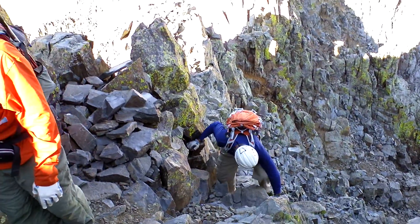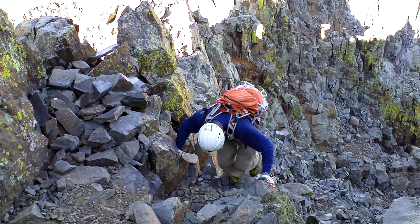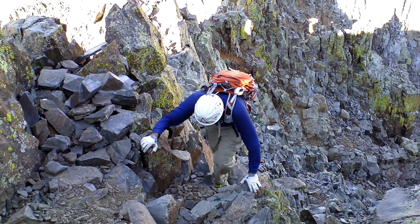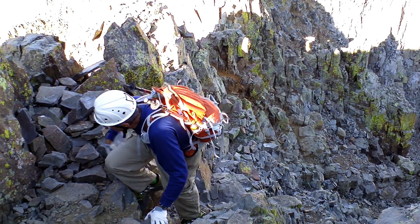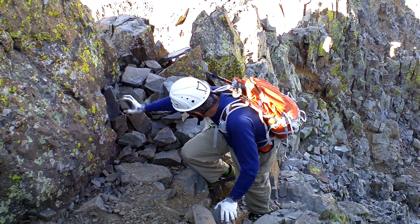Looks pretty good. Just some steep gully maneuvers once you come from the false summit, which I'll show you what we've done here in a second.